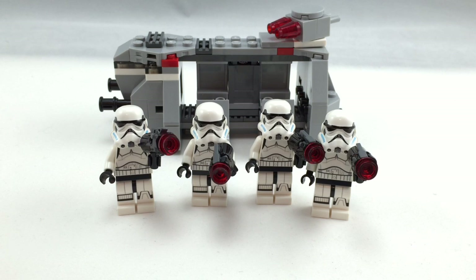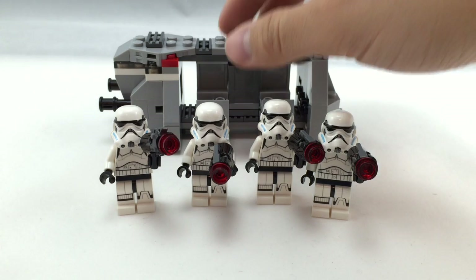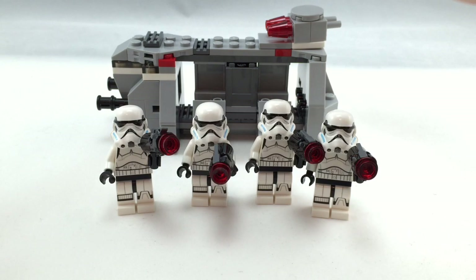I rate this set an A. I think it's very well done. Maybe the vehicle could have used a better design, a little more accurate to the show, and it would have been slightly better with the original trilogy Stormtroopers. But other than that, it's a very well done set. Hope you guys enjoyed this review — I'll see you guys later. Bye.